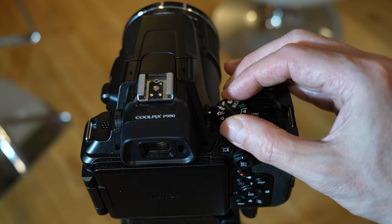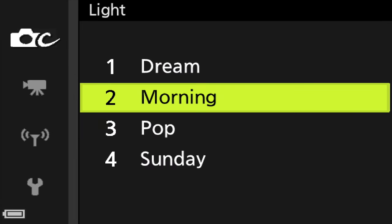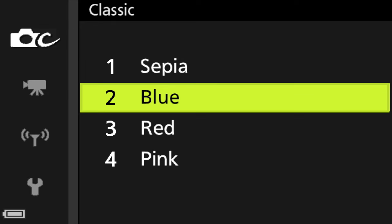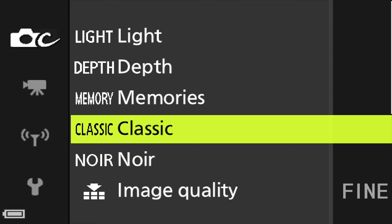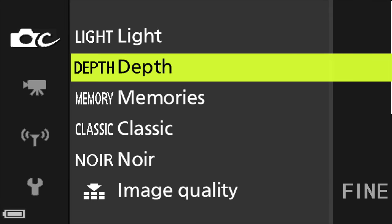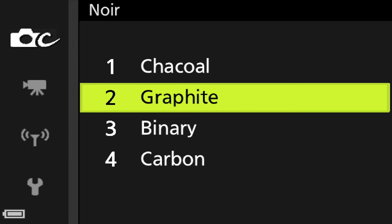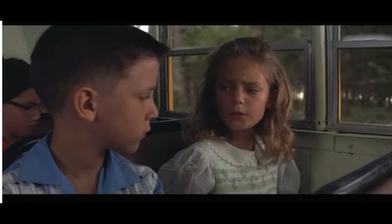Finally, while not exactly a scene mode, the creative mode on the dial lets you dial in presets to make your images and videos more interesting. Preset names like 'denim' and 'toy' give your footage a look similar to social media filters. Try not to overuse them as they get tiresome, but for occasional use to create a certain mood they're fun. There is a misspelling in the camera — it says 'Jackal' but they clearly meant 'charcoal.'